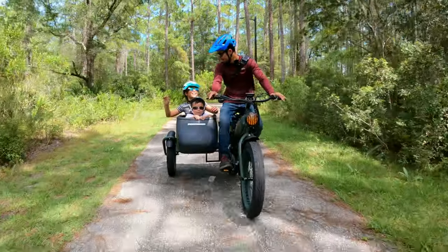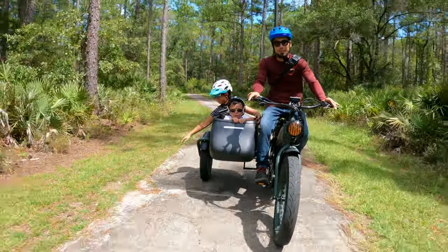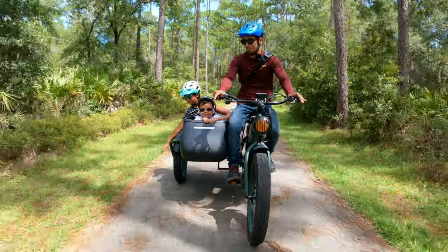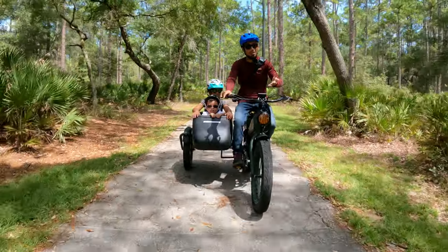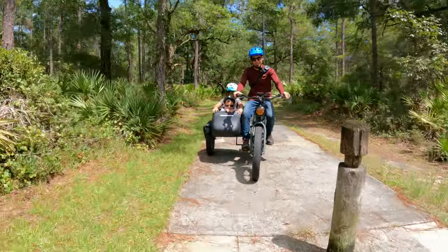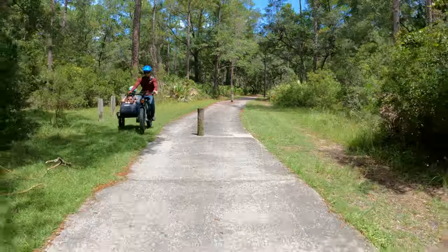You guys having fun? That's what I'm talking about! This e-bike is perfect if you live downtown and need to deliver stuff, if you have kids, a dog, or a little baby you want to bring to the park. Let's do a little grass action - oh yeah, it's okay on the grass!